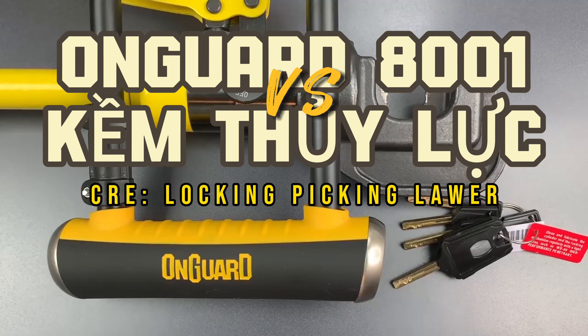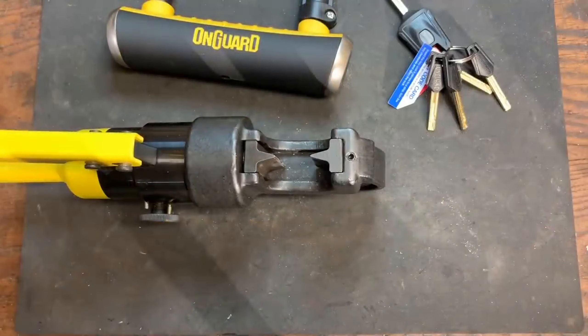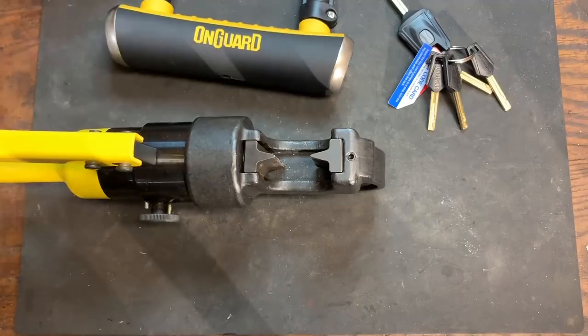It's time to head down to the garage and see whether this brute lives up to its name. We're down in the garage and I am really anxious to find out what happens, so let's get started.